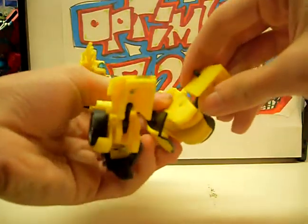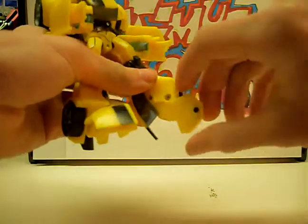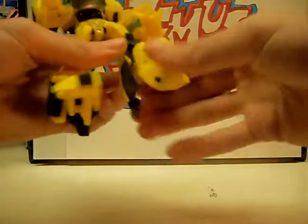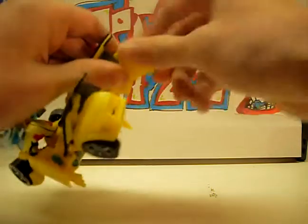Start off by flipping his toes like this, down and around, and this one down and around.